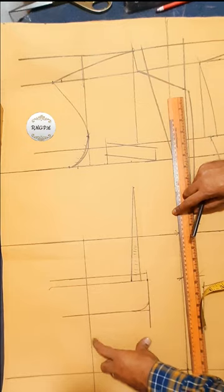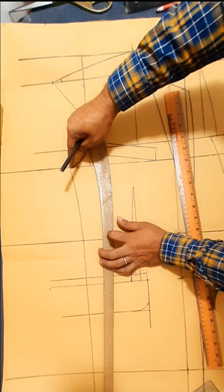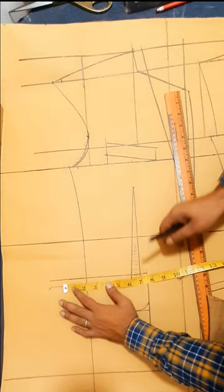Middle seam line — front middle seam line. Thin quarter and three quarter.